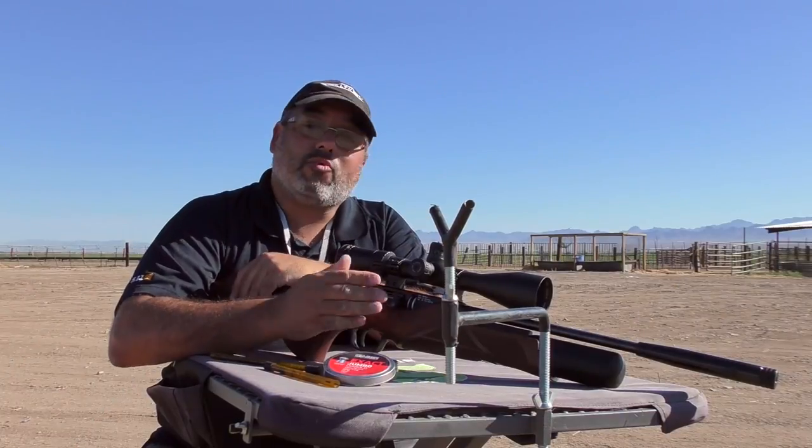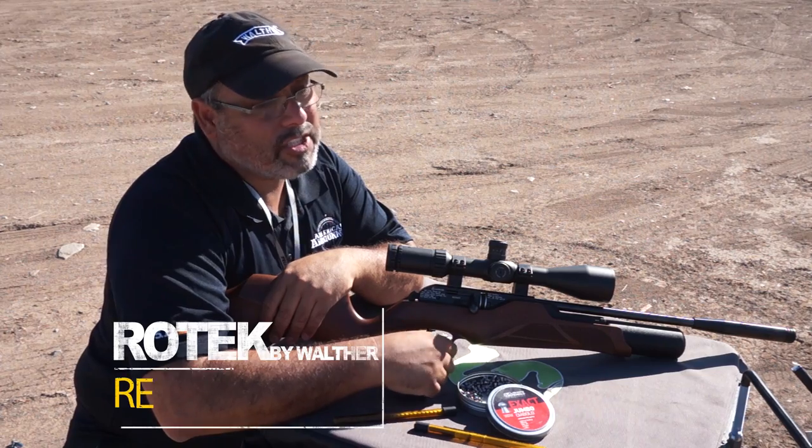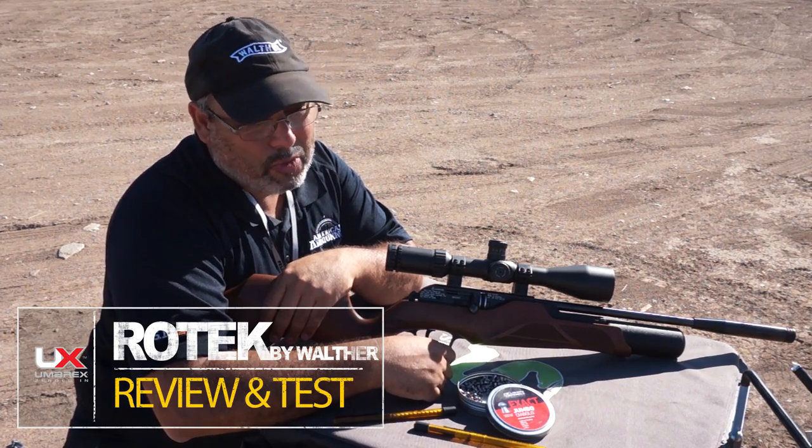As you can see, this rifle will definitely put lead right where you want it. If you want more information about the Walther Rotec, visit www.umarexusa.com. My name is Rick Ustler, thanks for watching.